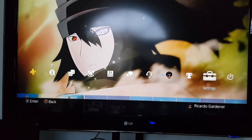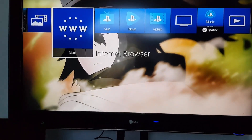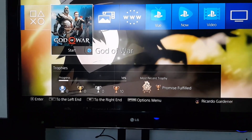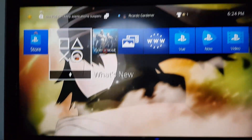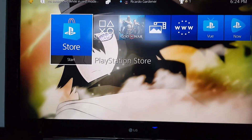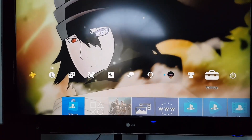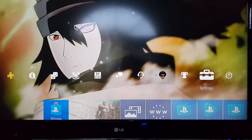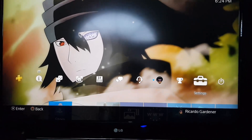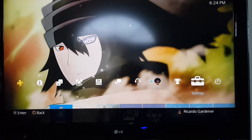And that's it — that's basically how to connect to the internet on your PS4 Pro. Once connected, you can go to the web browser, or you'll notice content loading like from the store or your online profile. As you can see, the store is loading and I can see the latest games. If you have any comments, please leave them below. This is Ricardo from Blog Tech Tips saying bye, until next time!